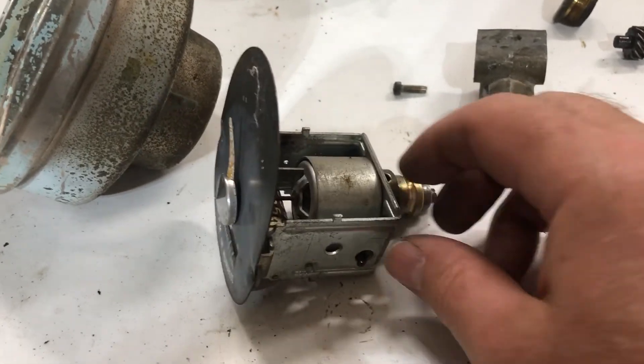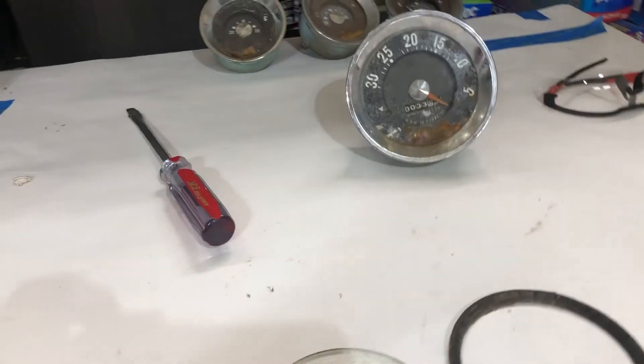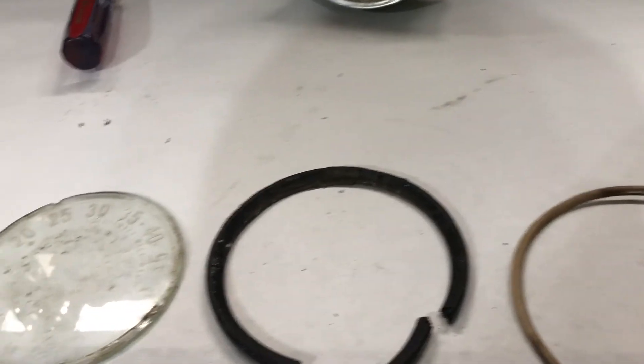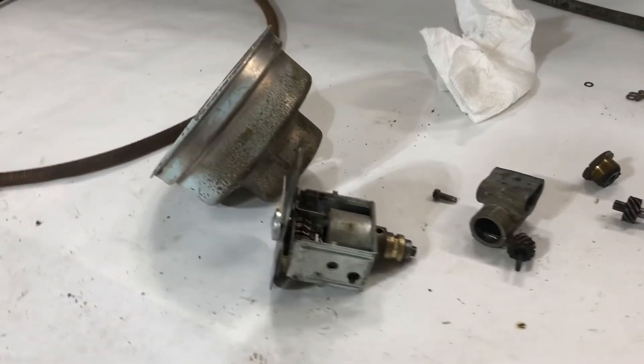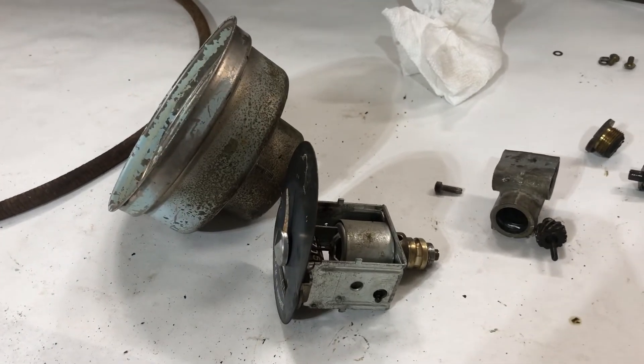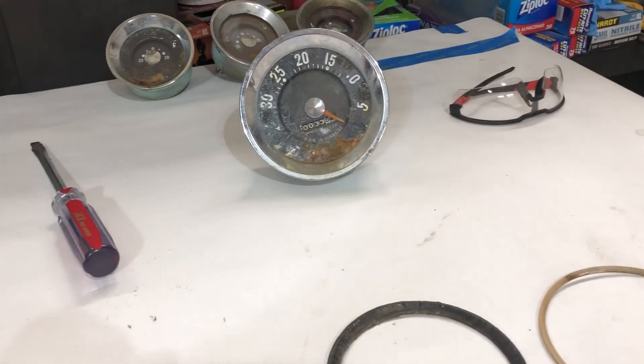That's how the gauge comes apart. There are companies you can send a gauge like this to and they'll do a complete restoration. This one was a junk one for me and I just wanted to take it apart and see how it works. So that's it for this video — thanks for watching and I'll see you later.